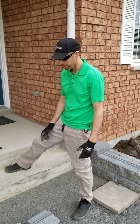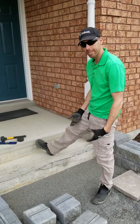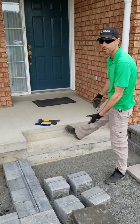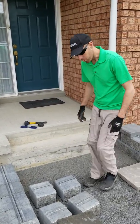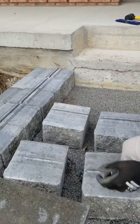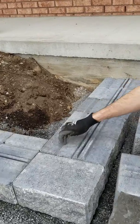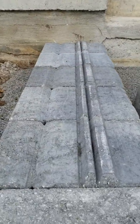All right, now I'm going to show you how to put a step up against an existing foundation wall. What we've done here is we've taken our regular blocks that look like this, and we've chiseled off the back of the block so that it looks like this.